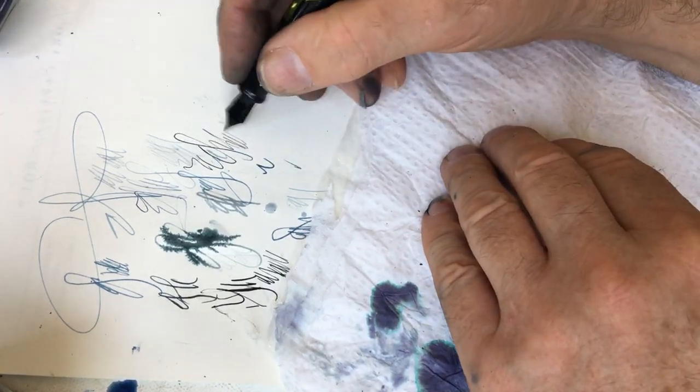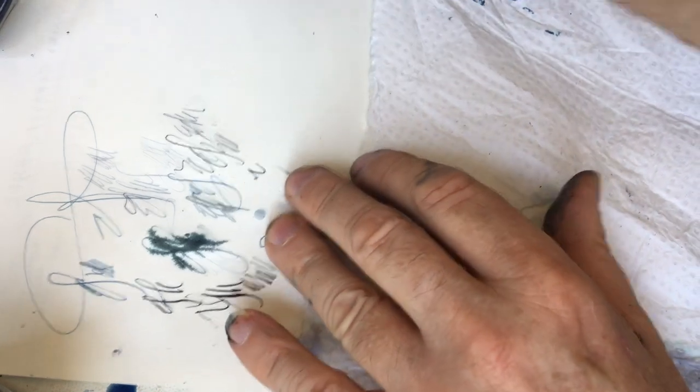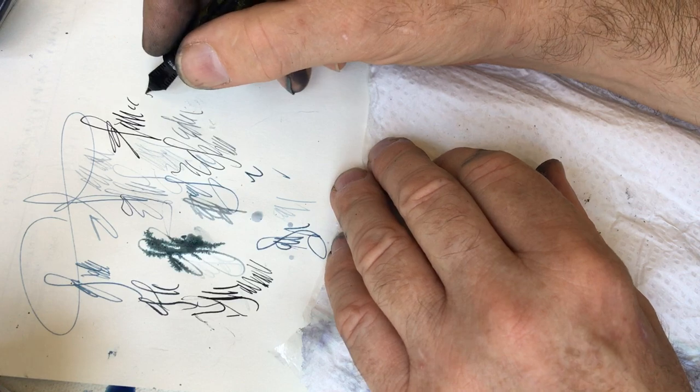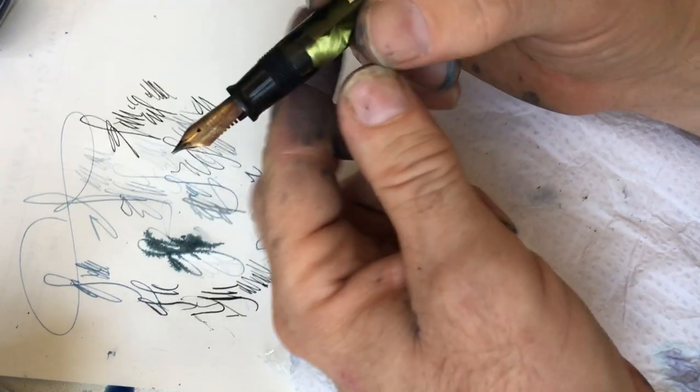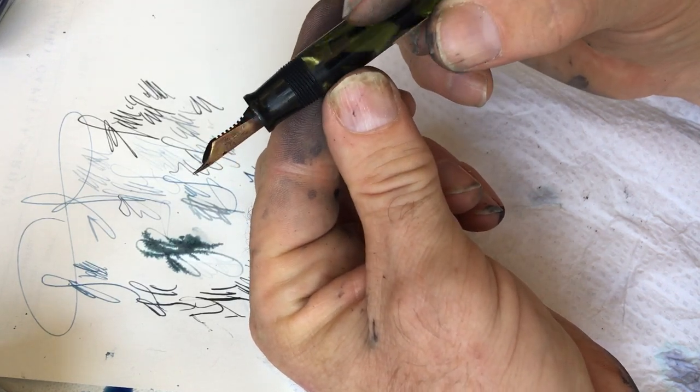I'll show you what my cat is trying to do — he's trying to fit ten pounds of stuff into a five pound bag. He's found himself a box to get inside, and the box is just a little bit too small for him. So let's go with that typical Schaefer nib.